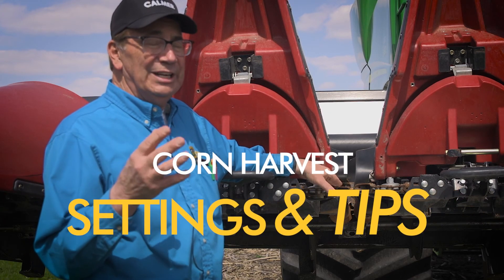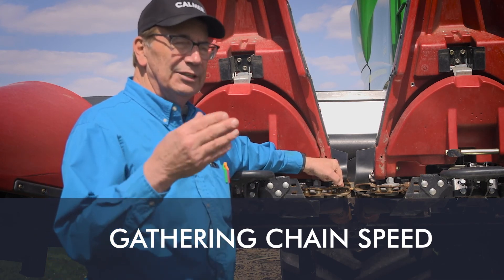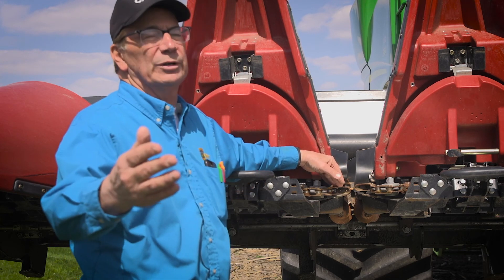I want to talk a little bit about gathering chain speed. Ideally we would like to have the gathering chain lug synchronized to ground speed. So if this is moving at four miles an hour, the combine is going forward at four miles an hour — but that's not always reality.